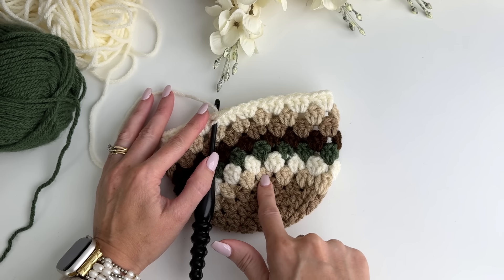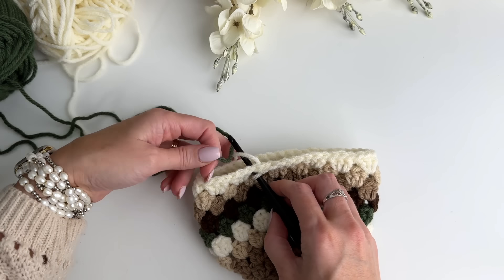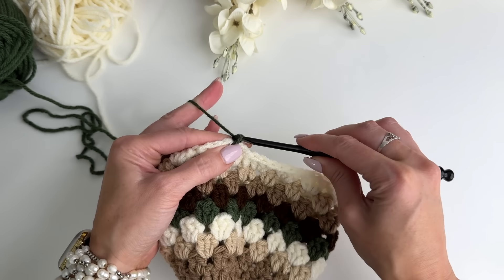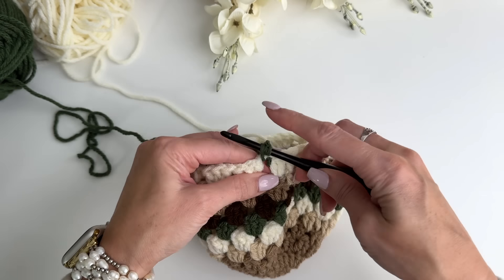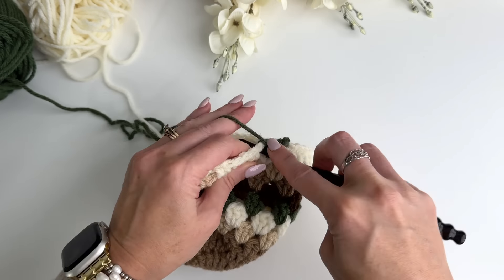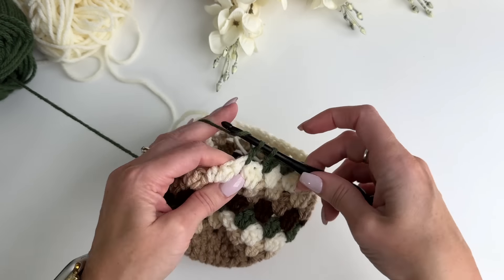I have worked up my seven rounds of three double crochet cluster stitches. Now we're back to the green — repeating the color pattern. I'm going to pull through on my slip stitch with the green yarn and chain three. This round we're only going to do two double crochet in each space. So we start with the chain and a double, then in each space work two doubles — we're starting to decrease the pumpkin.